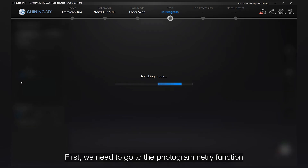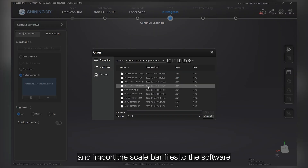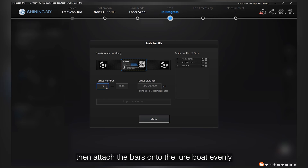First, we need to go to the photogrammetry function and import scale bar files to the software. The files were included in the USB flash drive. Then attach the bars onto the lower bolt evenly.